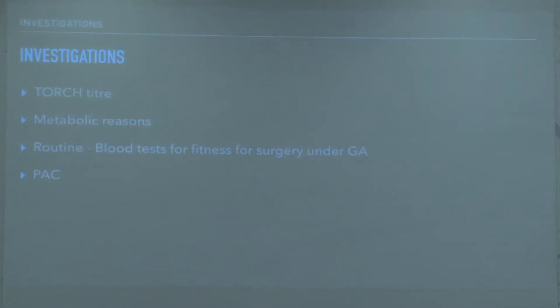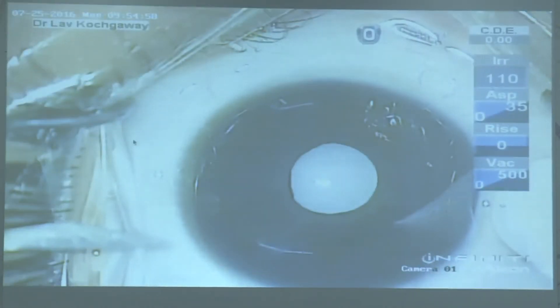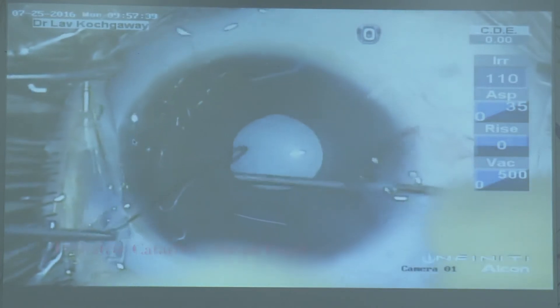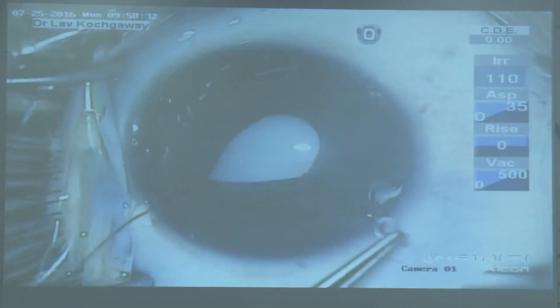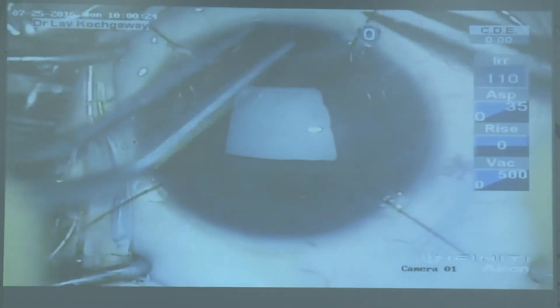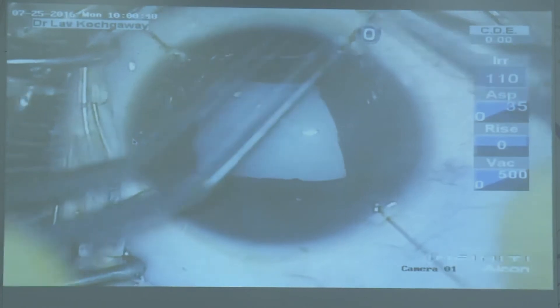Now let's go to the various steps. This is to demonstrate the routine surgeries we do, and there are two or three complicated situations involved — one being the small pupil, and the second being a total cataract in which visualization is less.